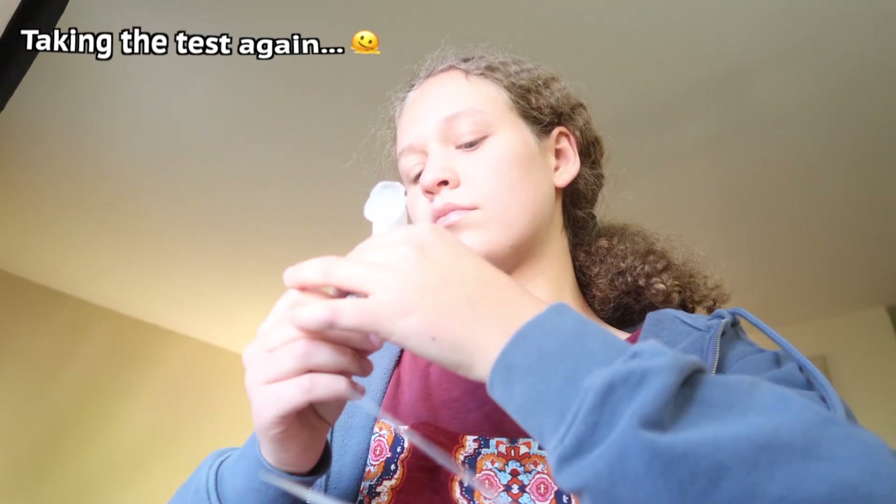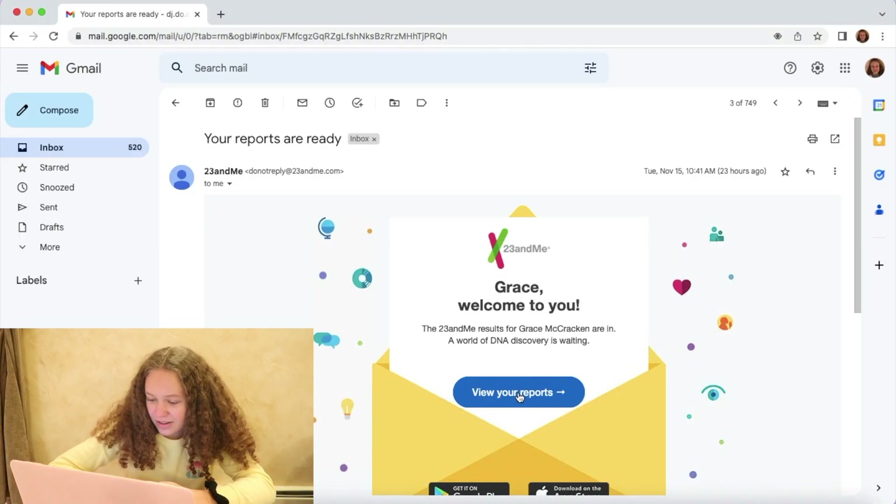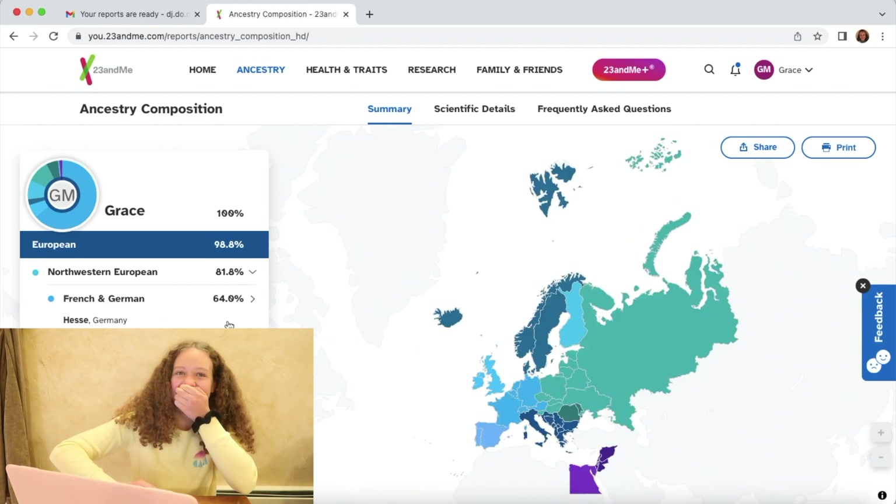I've been here before — I got my results finally! So before we do that, I'm just gonna tell you what I think I know about my ancestry. I've always been told I'm 50% British, 25% German, and 25% American, whatever that means. We're gonna see how accurate that is right now. Here we go, let's just do it.